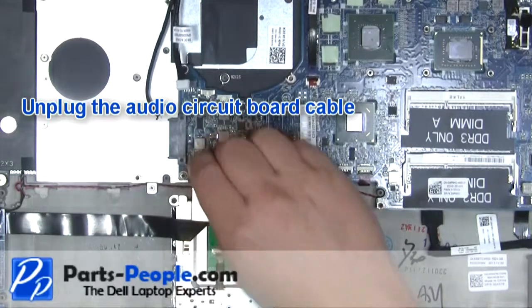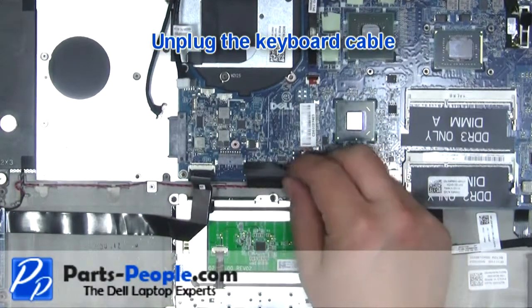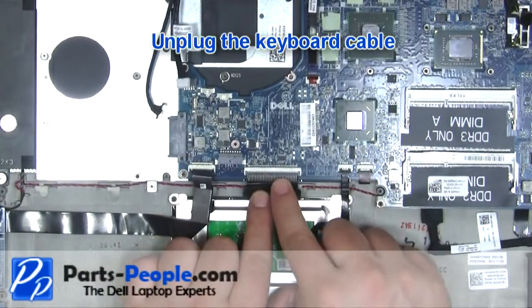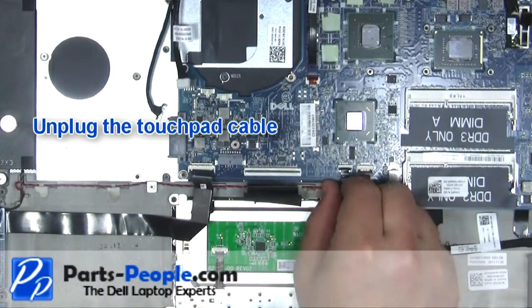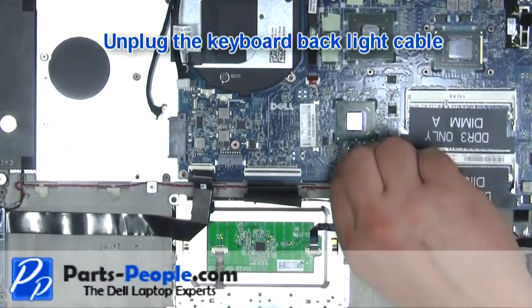Unplug the audio circuit board cable. Unplug the keyboard cable. Unplug the touchpad cable. Unplug the keyboard backlight cable.